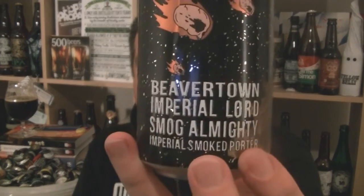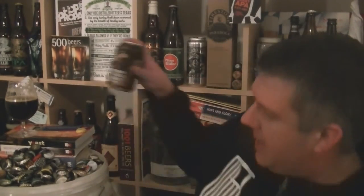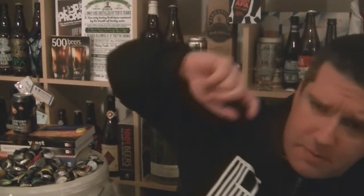That's a can of Beaver Town's Imperial Lord Smog Almighty, Imperial Smoke Porter. Lovely stuff. I'm Rob from Hopzine.com — see you next time. Cheers.